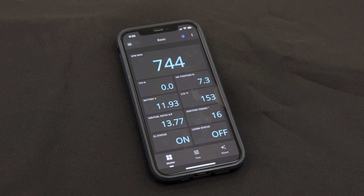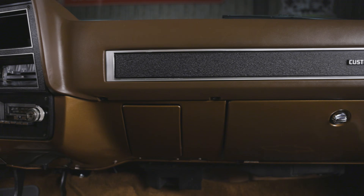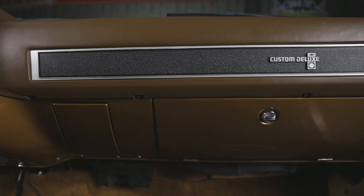It can even double as a gauge display showing you real-time engine parameters as you drive. Now you can clean up the interior and keep that original look of your classic vehicle while still having full control of Sniper EFI right at your fingertips.